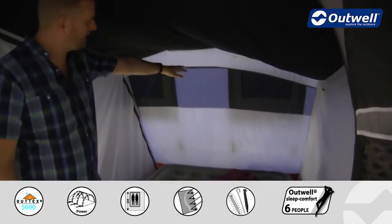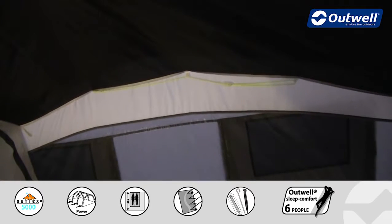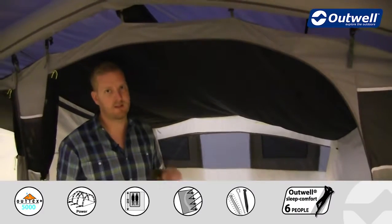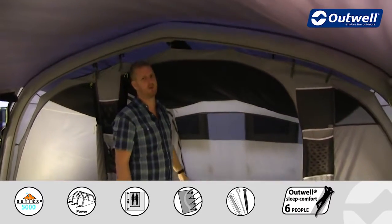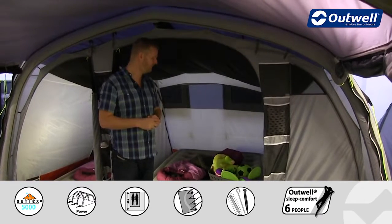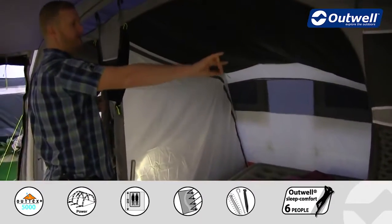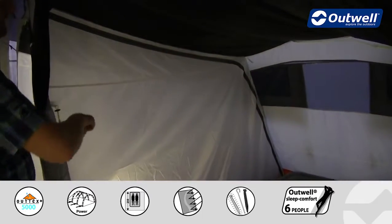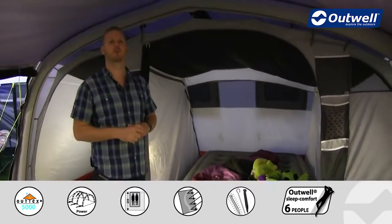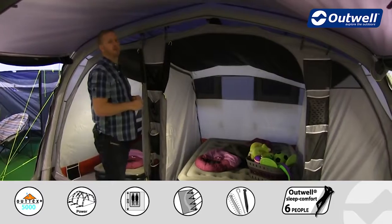Across the back we have large ventilation panels which correspond to outside panels on the tent, and along the top here we have a handy gear hanging rope. We're also using our night sky ceiling within these bedrooms, so if you're camping in those long summer days and the sun comes up nice and early, hopefully this will keep you asleep a little bit longer. The bedrooms can all be divided as three separate rooms, or you can zip up the sides and roll them to the top to create a bigger bedroom on either side, or have it as one huge bedroom all the way across the back. They also feature our universal inners with a zip running down between the two bedrooms.